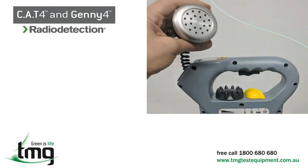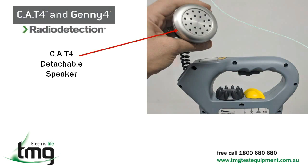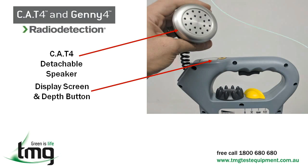When using the Cat4 in a noisy environment, the speaker can be detached and held close to the ear. Located on top of the Cat4 receiver is a high contrast display screen and depth button. Below the handle you will find the on/off trigger which is held down while in use.